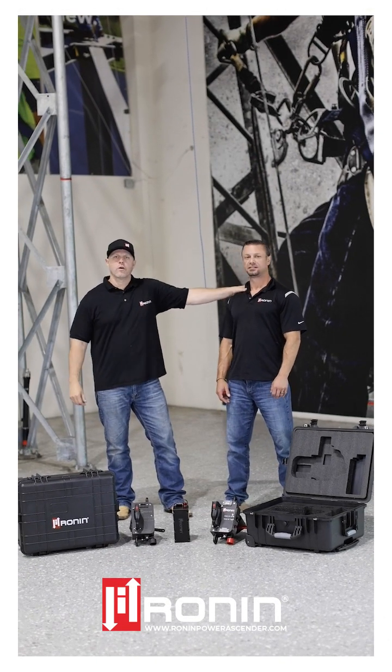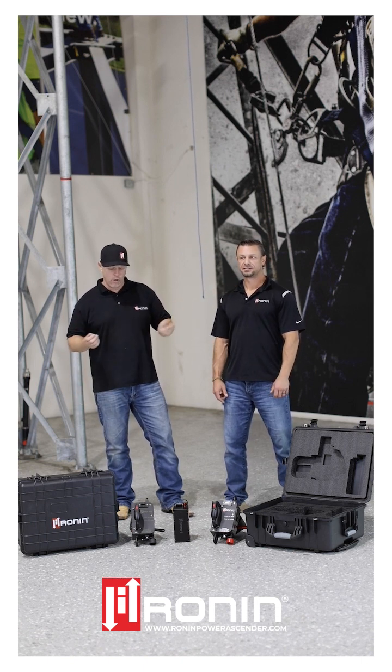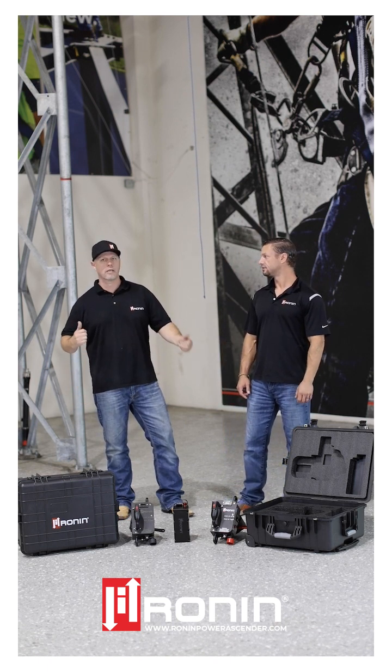This is Brian and Mark from Ronin. We're out here at Corona at GME's facility. We're going to do an introduction on the Ronin TL, the Ronin STL, our new ascender, and walk you guys through some of the technical differences and the capabilities.